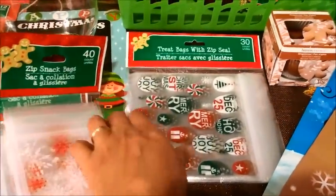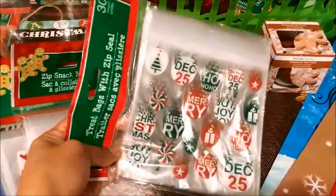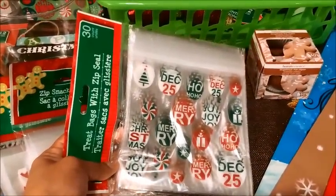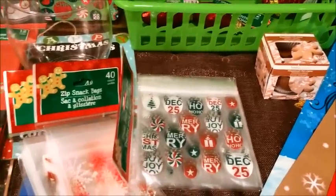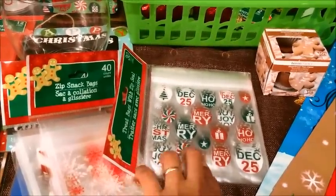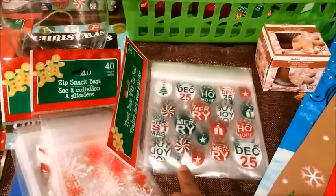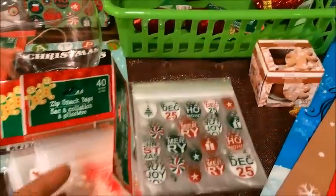And then I got these bigger ones for the older kids — for my daughter-in-laws and for my three older boys. I'm not sure if I'm going to give them candy or put some type of cookie or brownies or something besides candy, because the three older ones don't really eat candy too much.